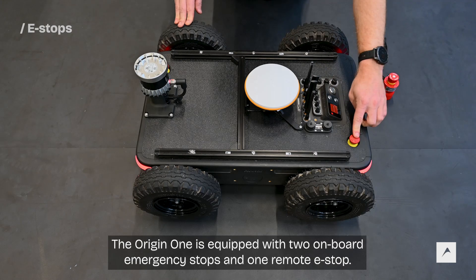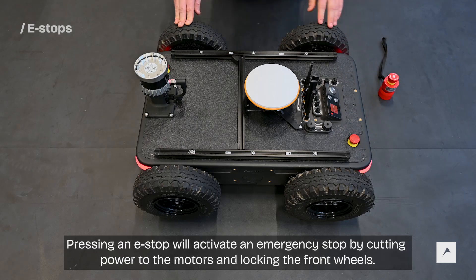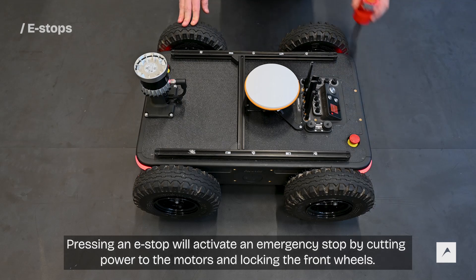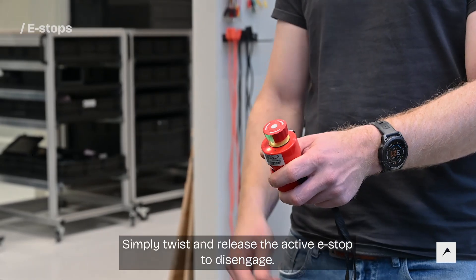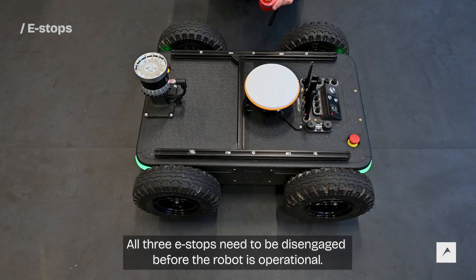The Origin One is equipped with two onboard emergency stops and one remote e-stop. Pressing an e-stop will activate an emergency stop by cutting power to the motors and locking the front wheels. Simply twist and release the active e-stop to disengage. All three e-stops need to be disengaged before the robot is operational.